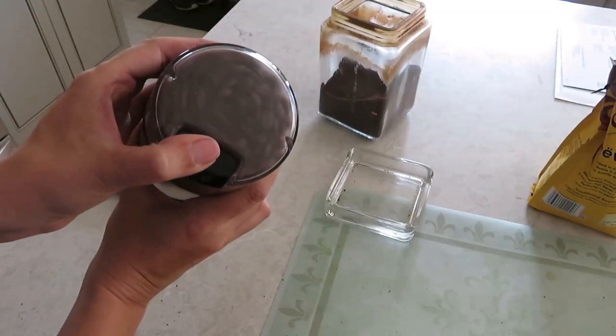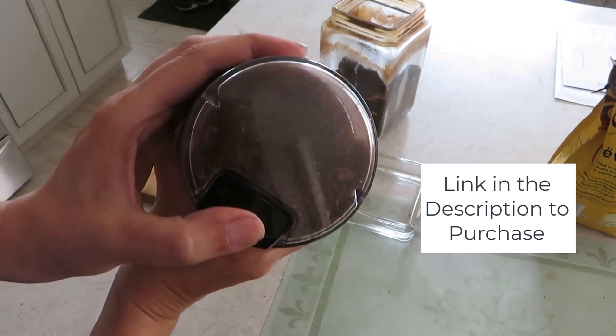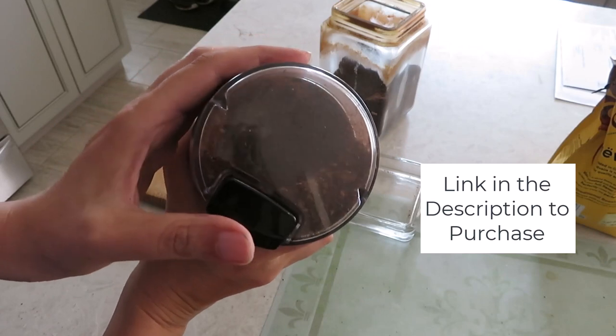One feature that I really appreciated is the transparent lid. It allows me to monitor the grinding process without having to open the lid and interrupt the grind.